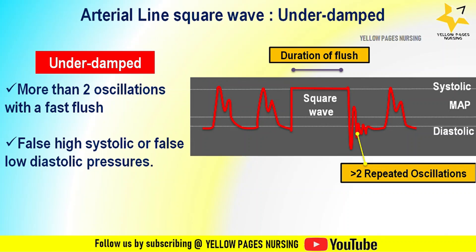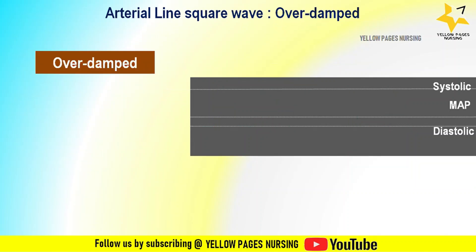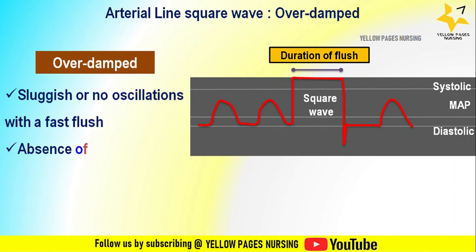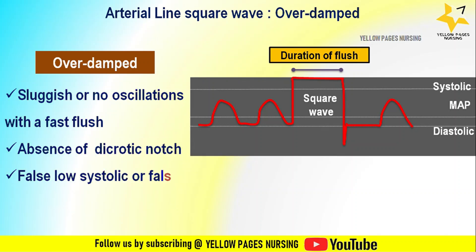What is an over-damped arterial line square wave? In this waveform, following the square wave there is sluggish or no oscillation with a fast flush, there is absence of the dicrotic notch, and there are false low systolic or false high diastolic pressures.